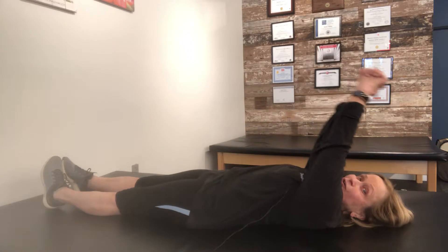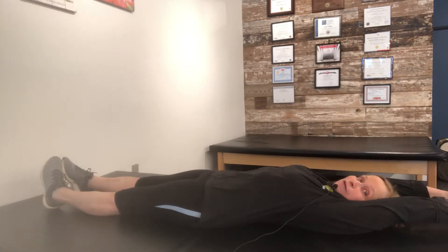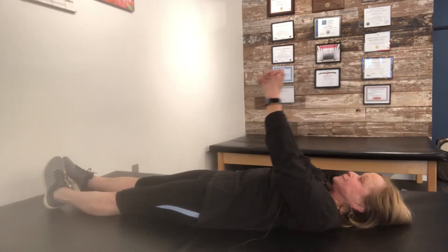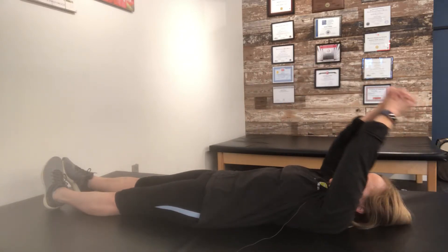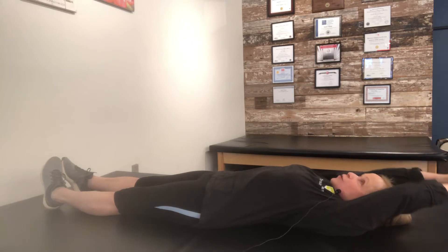Lie back clasping your hands and take your hands all the way back overhead. Pull back over. Your goal is to get your thumbs all the way to the floor and to not arch your back to get your hands back.